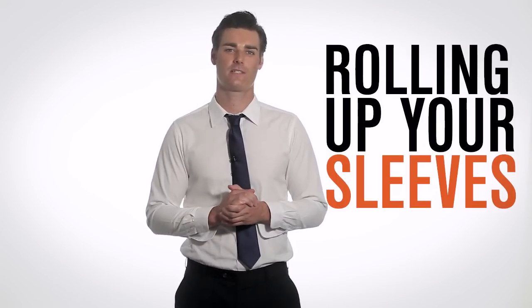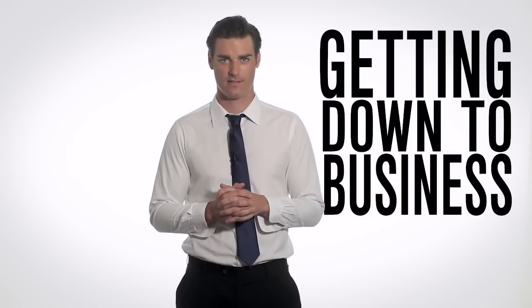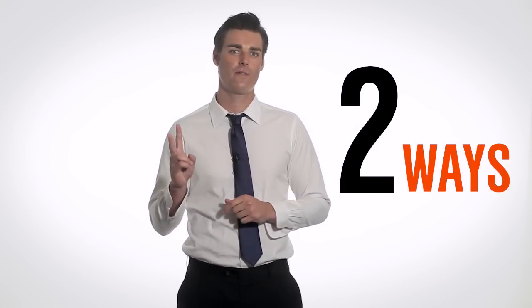What's up guys? I'm Eric, stylist here at Kabat and Gentleman. Today we're going to talk about rolling up your sleeves. Whether you're headed to the bar after work or making it a late night in the office, rolling up your sleeves is all about getting down to business. Now I'm going to show you two different ways to make it happen.